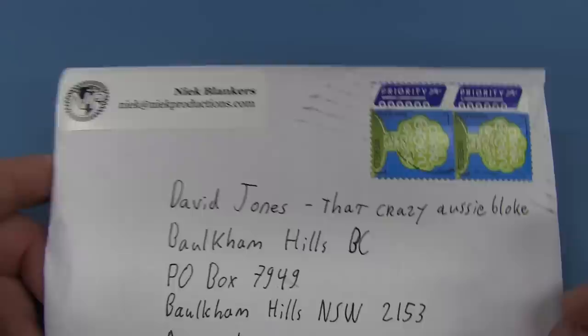This one comes from Neek Blankers — sorry if I'm pronouncing that incorrectly — from the Netherlands. That crazy Aussie bloke address gets here every time. Thank you very much, Neek. Let's have a look in here.